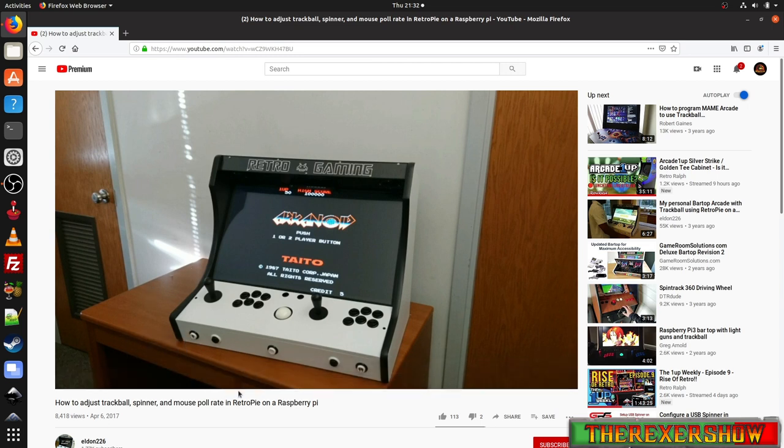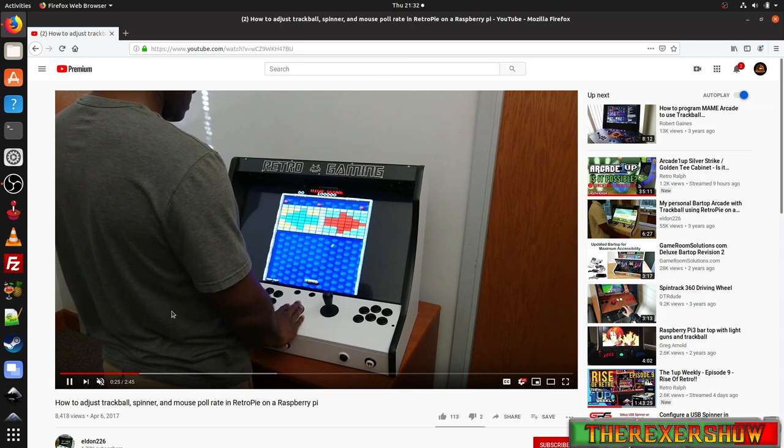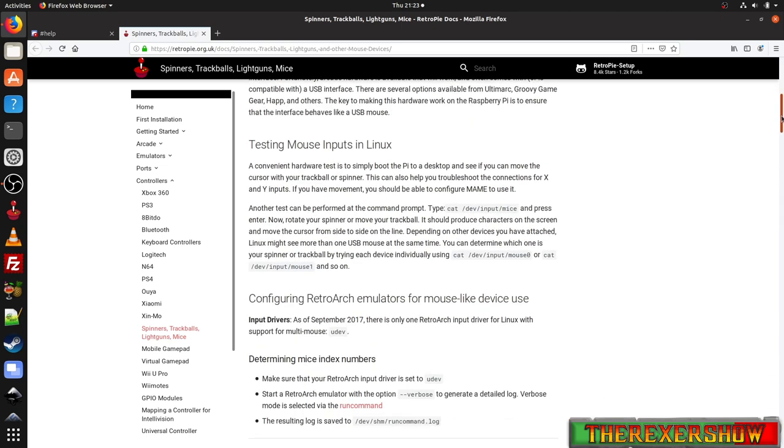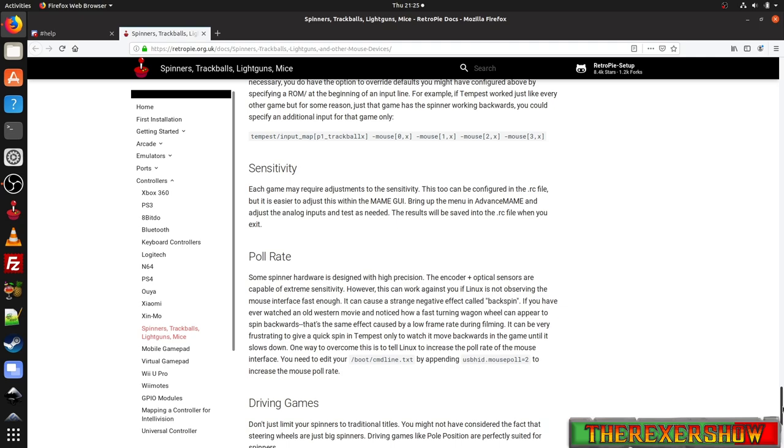The second video is by eldon226. He goes over a great trick to get rid of slow lagginess on fast trackball moves — it references poll rate, and he does an excellent job explaining and fixing it. On the RetroPie website, scrolling through the tips, a couple worth noting: first, sensitivity — each game may require adjustments, which I showed you inside the MAME GUI. Second, poll rate — not as critical for Golden Tee but important for other games. You update your cmdline.txt file with the appropriate command.